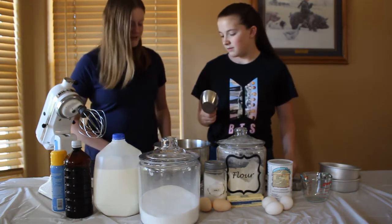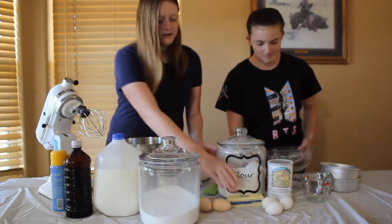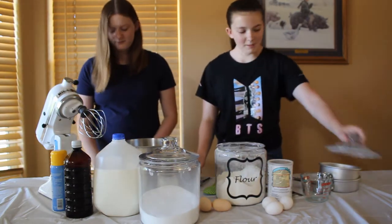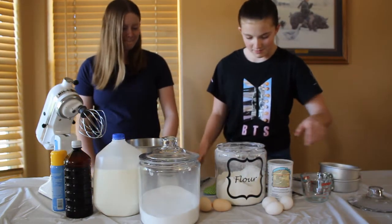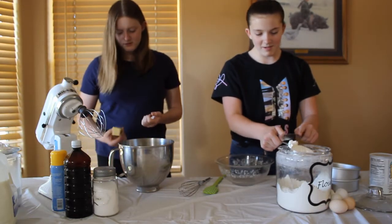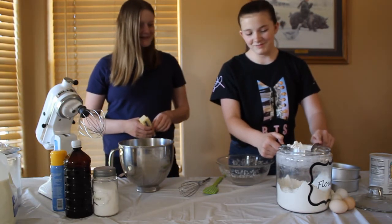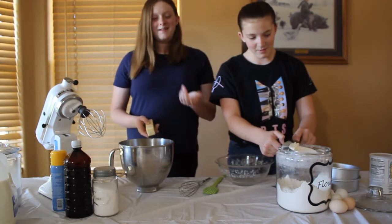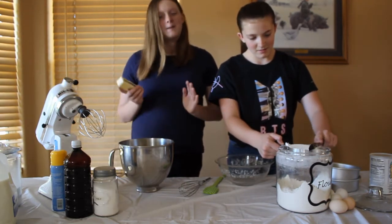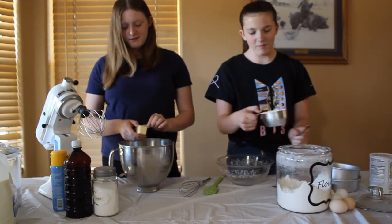How about you start with the dry ingredients over here and I'll start with the wet ingredients over here. How much butter do you put in? So I'm going to add some flour — I'm going to add like one cup. And it's going to be really sad because I don't want to waste this. It's probably going to be a disaster. One cup of flour.